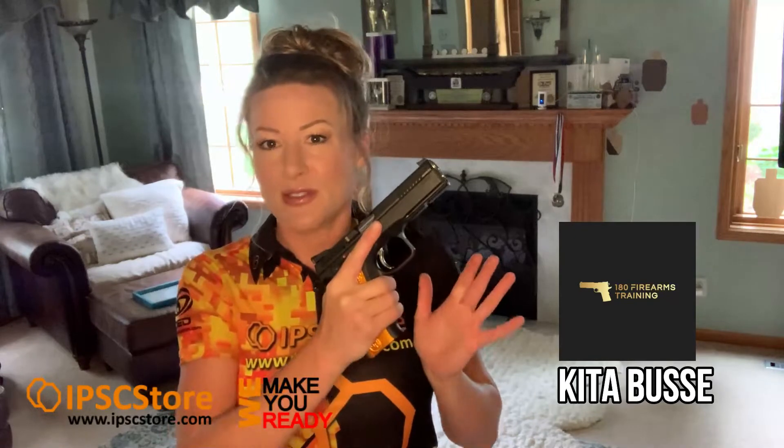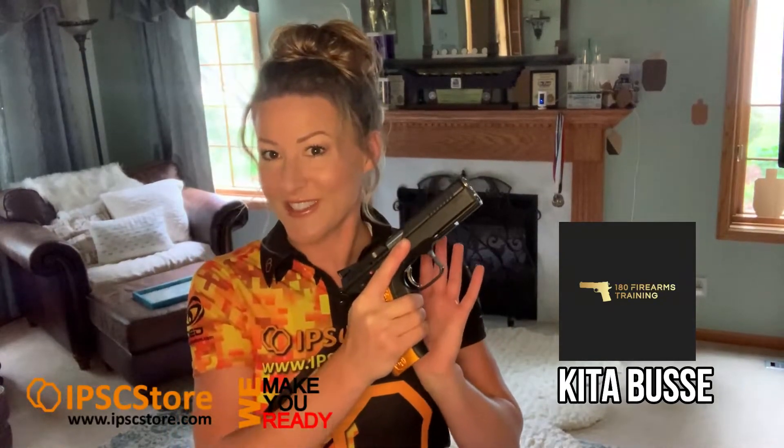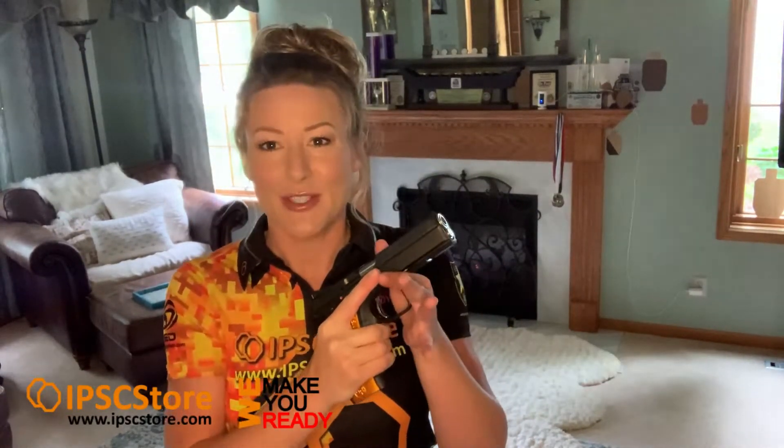Hey guys, this is Keita Busse with 180 Firearms Training. Got my new CZ Shadow 2 Orange. Thank you IPSC store for the sponsorship.